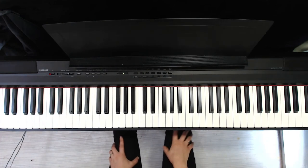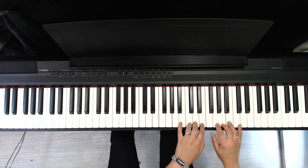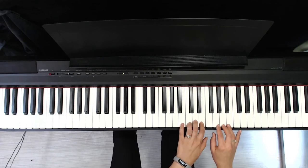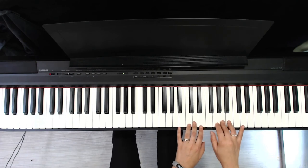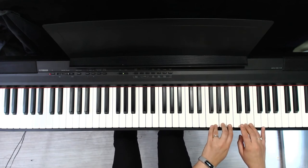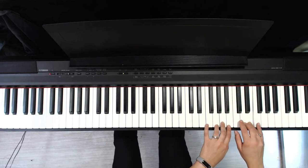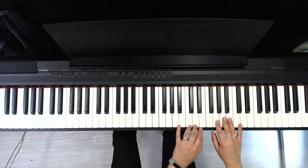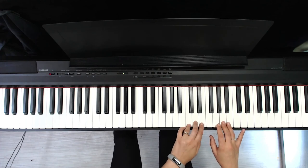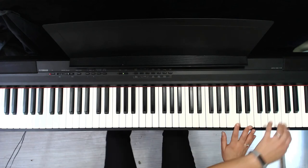So I'll play that all in a row with the pedal so you can hear how that sounds.